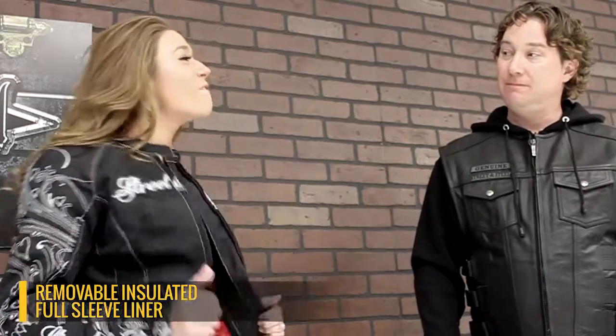Adam, let me show you the inside of the jacket. The Heart Throb jacket has a full sleeve warped liner. It keeps you pretty cozy when it's a little chilly.